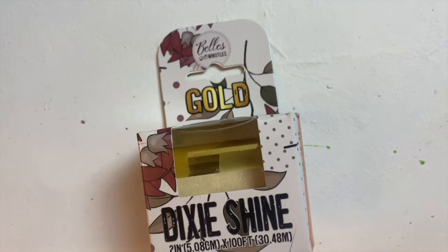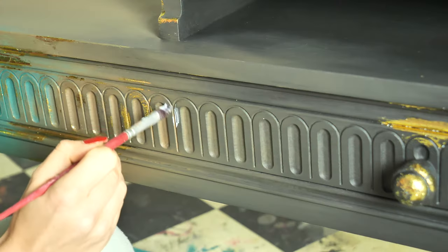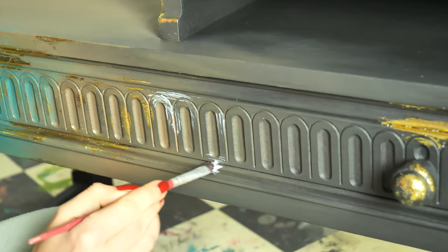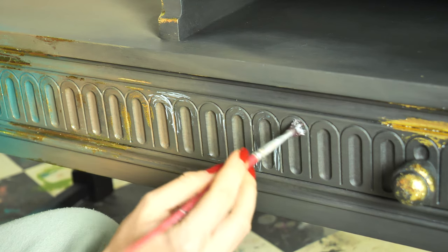We left the piece to dry for a few good hours and then it was time for Dixie Shine. We first applied the glue and left it for 15 minutes. I applied it in random spots and it actually turned out looking absolutely amazing, really, really cool.